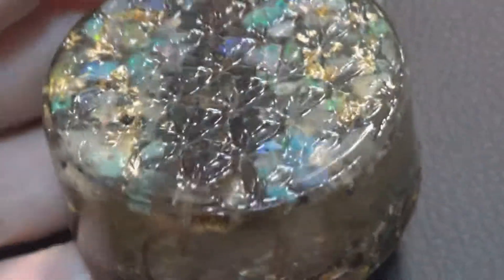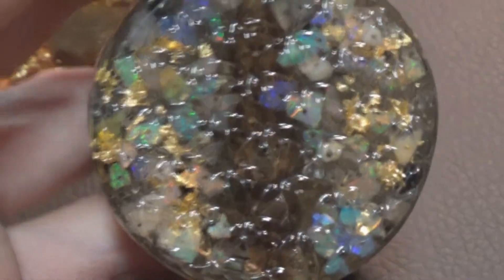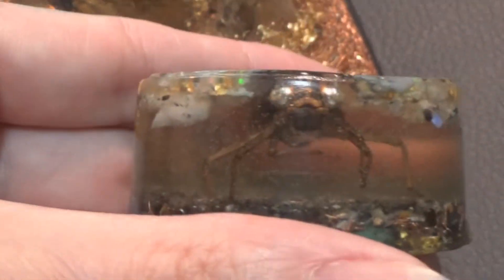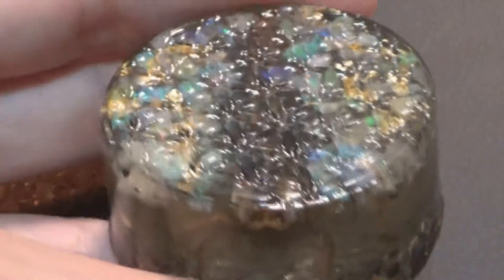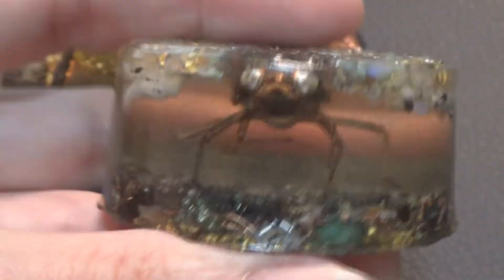This is one of the Flower of Life pucks. What you need to understand about my Organite pieces that I do sell — you can't have this one. What you will receive if you order the Dragonfly Organite is a specialty piece created for you. This is the Flower of Life puck — you can see the Flower of Life pattern on the top. And then I have pyramids also — large pyramids and small pyramids.